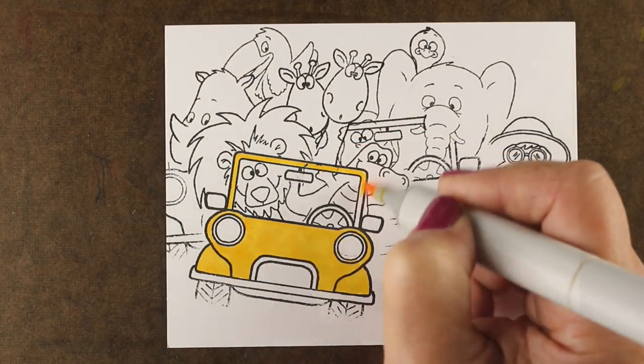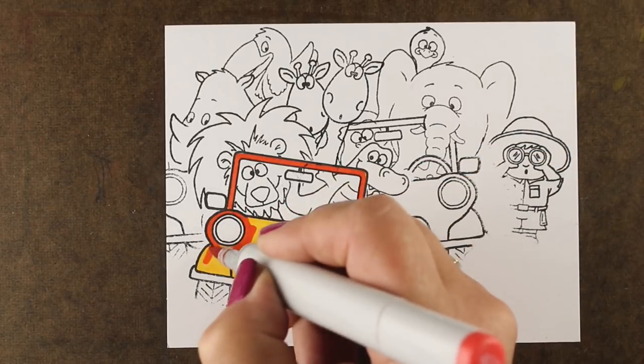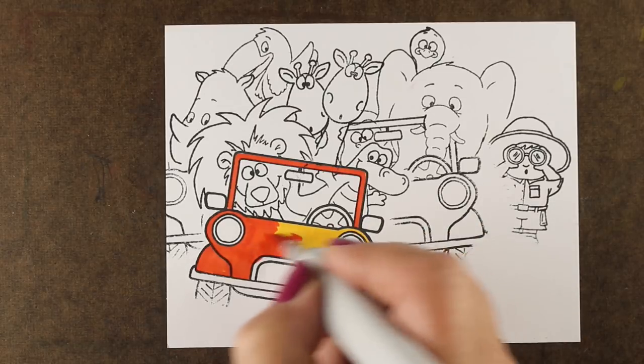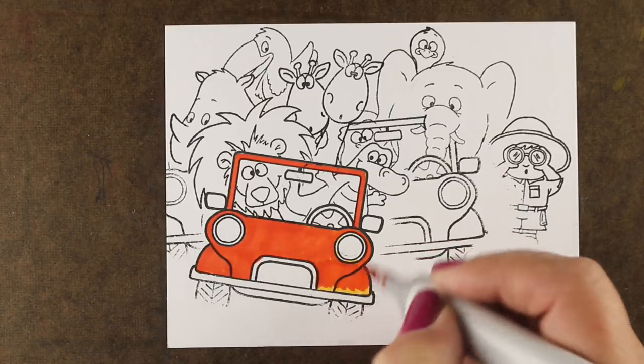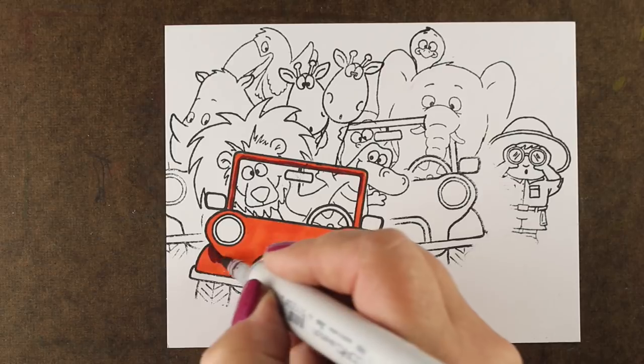I don't know what they'd win if they were animals winning a race in the safari. This car I decided to change the color on after I colored the yellow, and I wasn't going to re-stamp all this, so there you have it. I just decided to color right over top of it because I could, and then started adding my shadows to it.